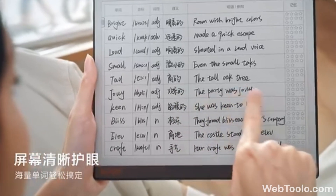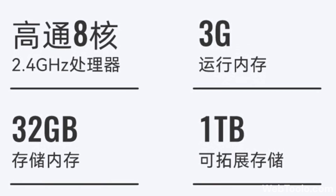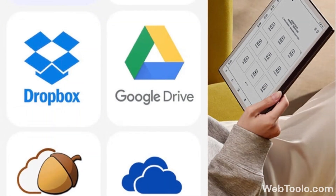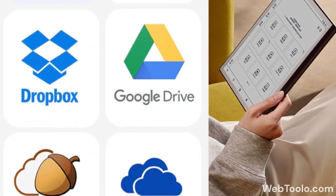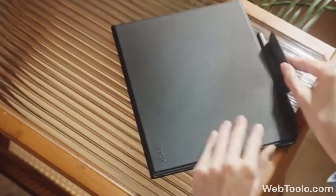It uses the same octa-core chip, but with only 3 GB of RAM and 32 GB of internal storage. This one will also come with Android 12 out of the box and have Wacom, WiFi, Bluetooth, and USB-C. Which of these two would you choose to get and why?